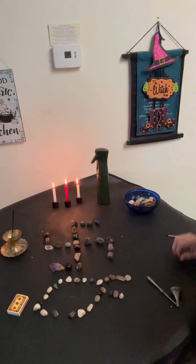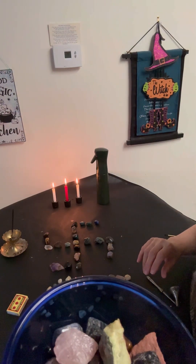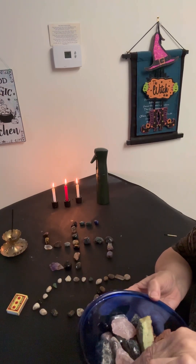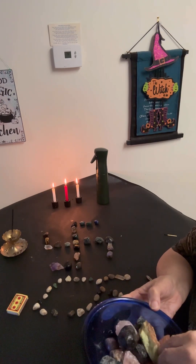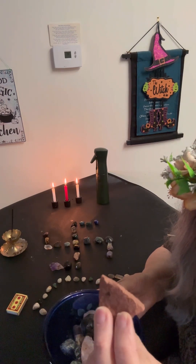Fortuna Page here and we're doing the Stonehenge Spell. This is to bring prosperity and abundance. These are semi-precious stones — hematite, rose quartz, different kinds of quartz, tiger's eye, obsidian, and a sacred stone from Sedona, Arizona.